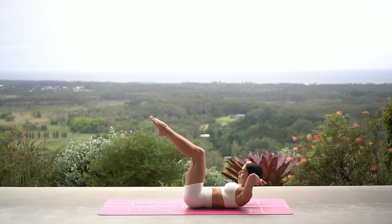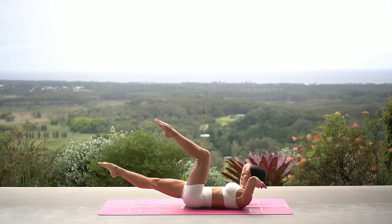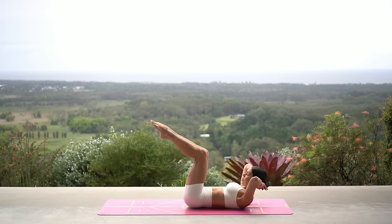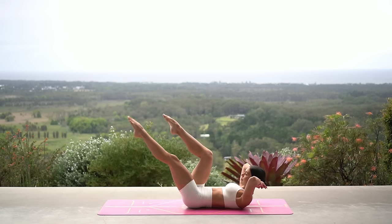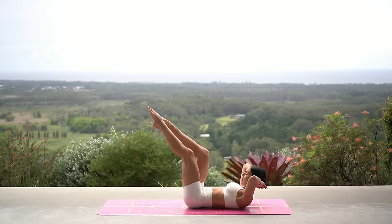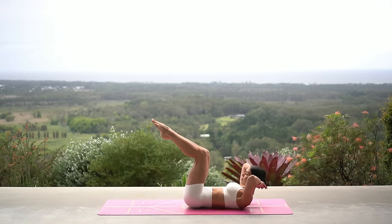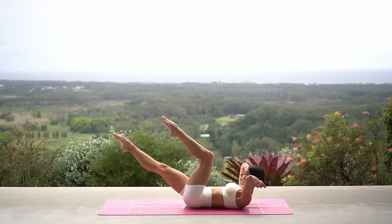Lift your head and shoulders up. On your exhale, extend your right leg; inhale, bend. Exhale, extend your left leg; inhale, bend. Eight more like this — make sure that your knees stay stacked over your hips, and each time you extend your leg out that you are dropping your ribs down to your hips.